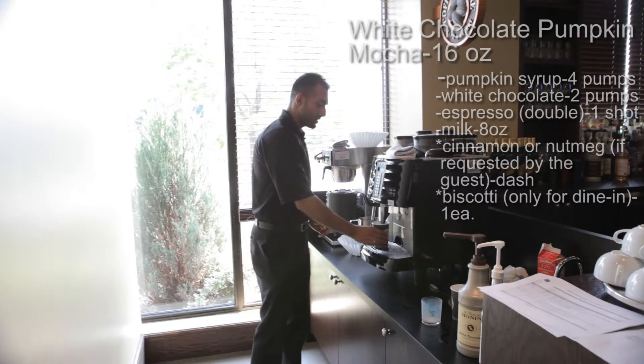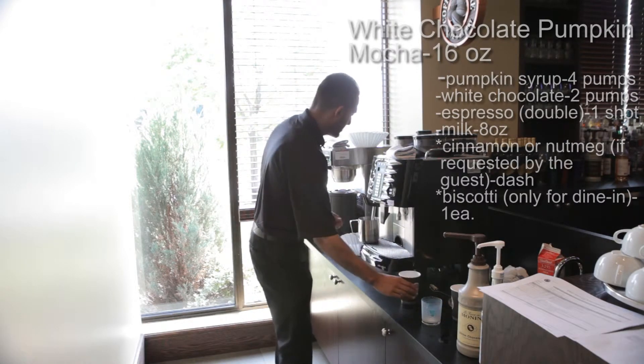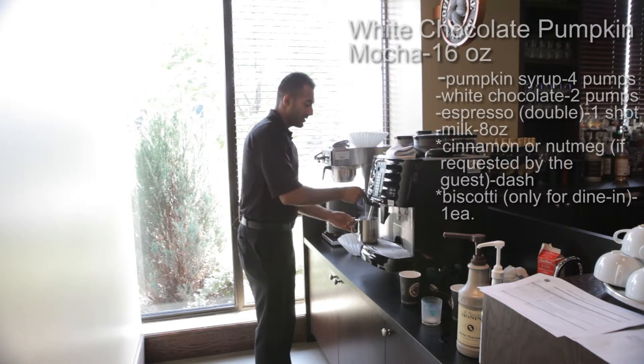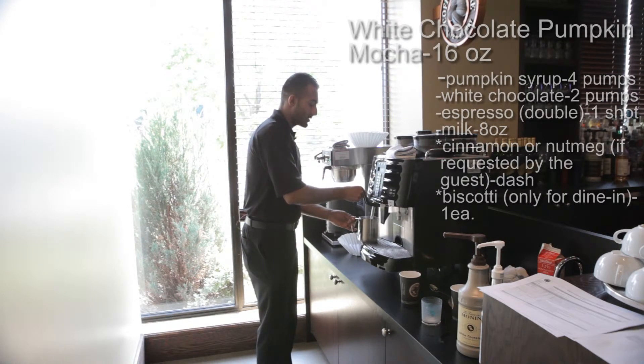All right, so once the espresso is done, we'll just put this to the side. Again, 45 degree angle — that's what you want to start off with. And slowly move it back straight.